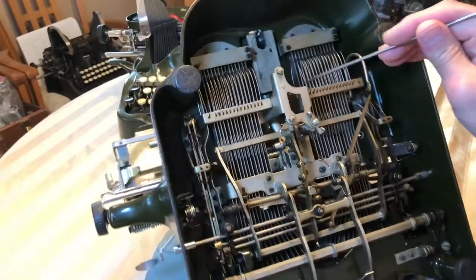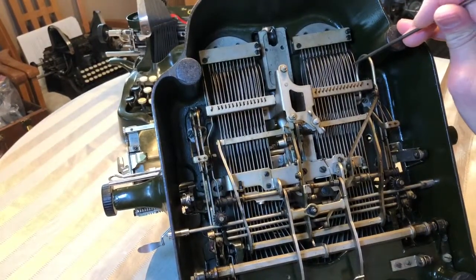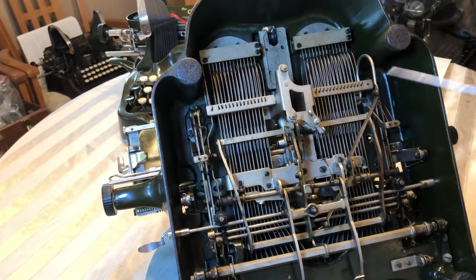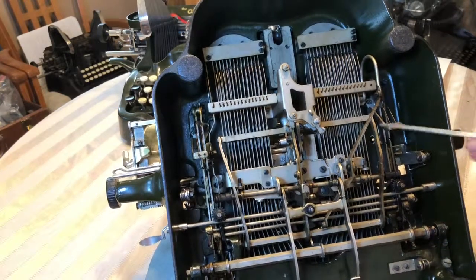These are the springs for the keys. If you're missing one of these, then you might not have your type bar move all the way back into the type bar rest. So that's something to look out for there.